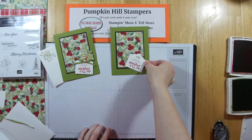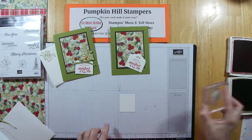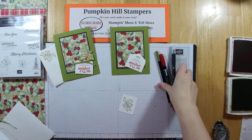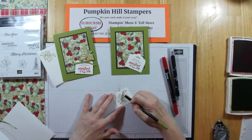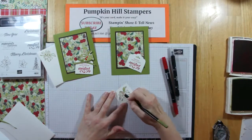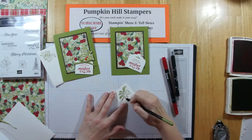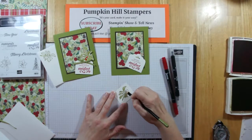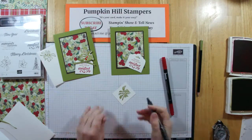So that's going to go on our card. Then we're going to stamp with Old Olive — I'm stamping the mistletoe image here. Now what I did here is I'm going to use my Old Olive watercolor pencil. I'm just going to add some color in to the leaves. I'm not worried about filling it in completely because I'm going to use my blender pen to smooth out the color and move it around.